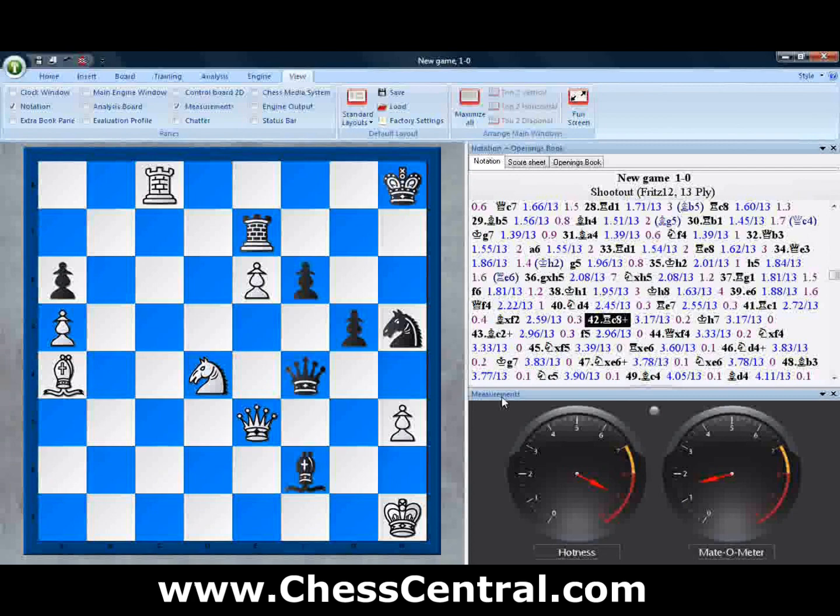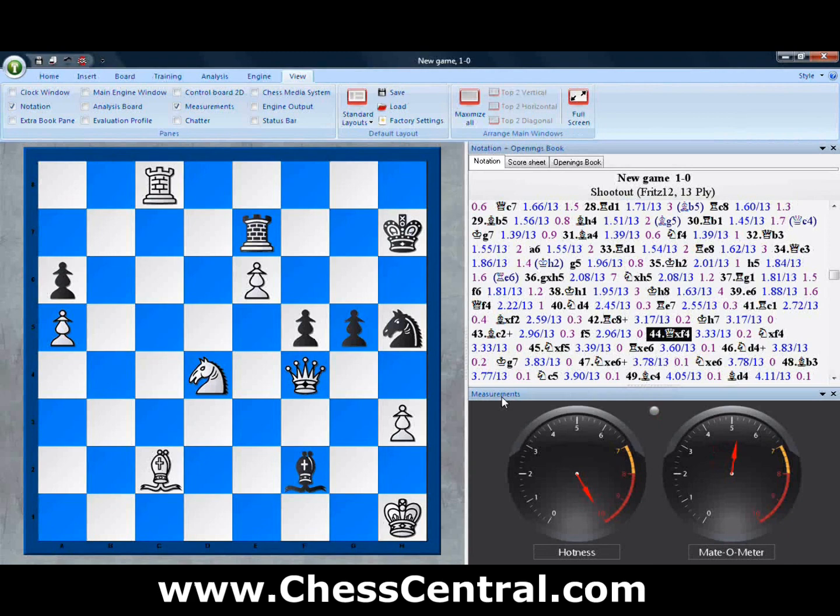Now the Mate-O-Meter starts to crawl up a little bit as the hotness meter goes up as well. As we step through the game and pieces move around on the board, the gauges will change to reflect what's happening — alerting you to dynamic potentials in the case of the hotness meter, and alerting you to the possibility of a forthcoming mate with the Mate-O-Meter gauge. If we had a position where there was a forced mate in five or six, you would see that Mate-O-Meter totally peg into the red, just as the hotness meter has done in this position.